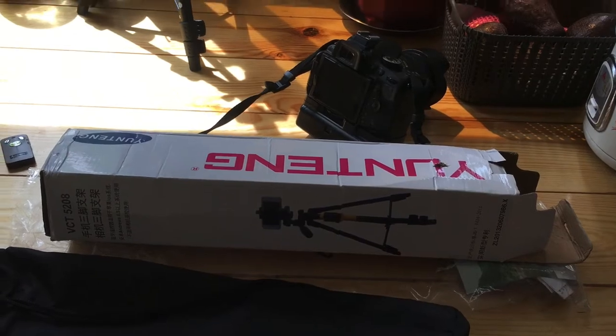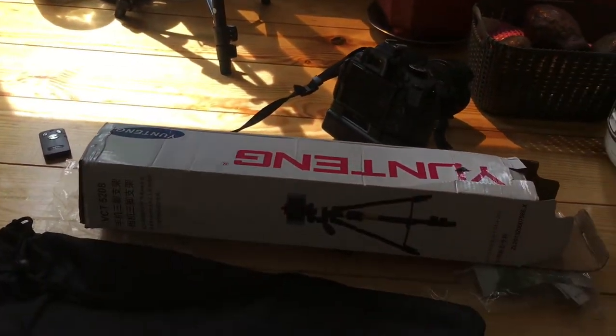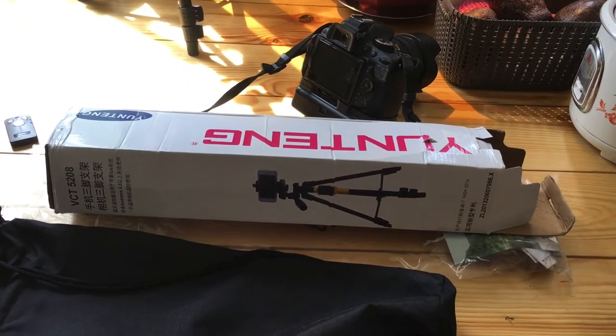So if you want to see what's on this video, please keep on watching. Using our tripod there, we are going to film this review — a short review about this Yunteng tripod.